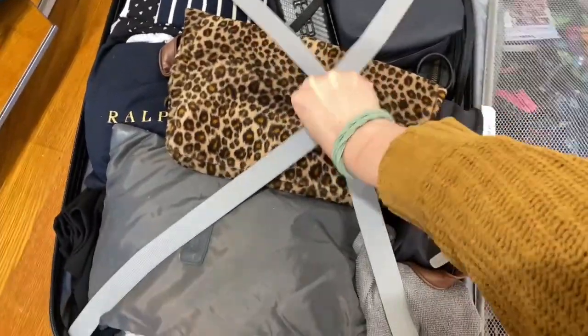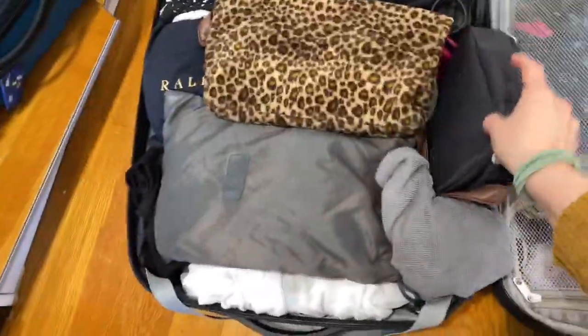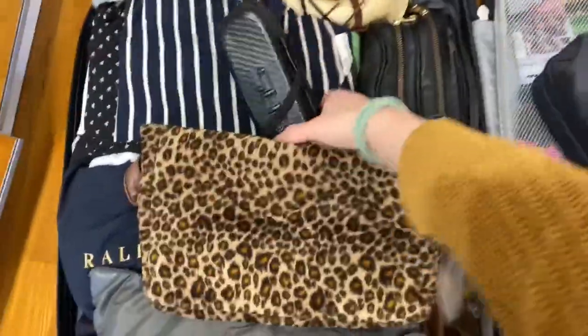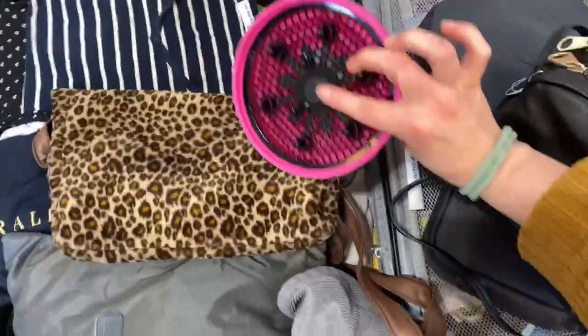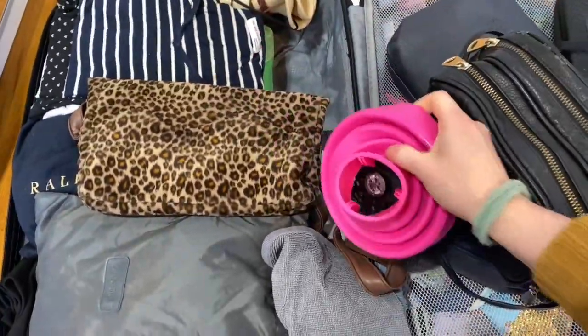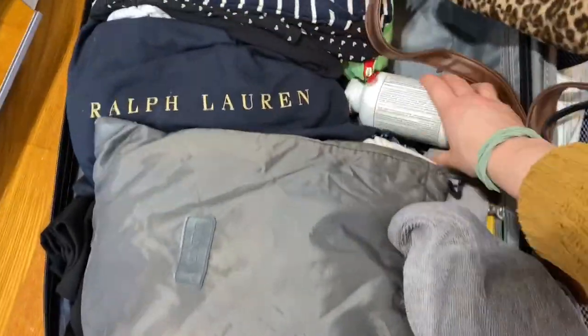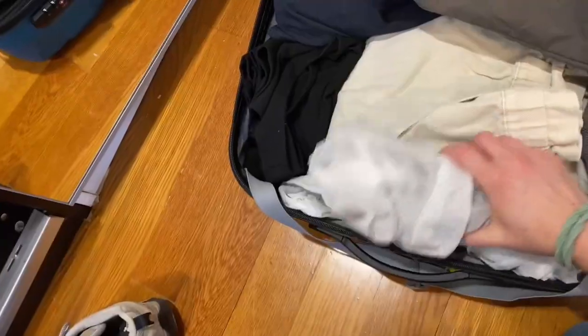I have a lot of toiletries — one, two, three, four bags of that — and a diffuser for a hairdryer, another little bag, and some medications. All of my socks are here, along with walking shoes.